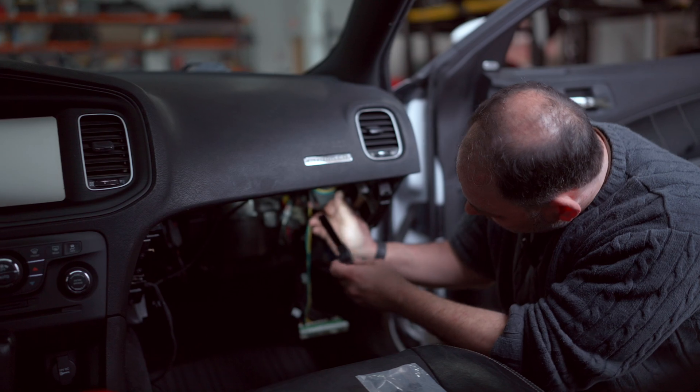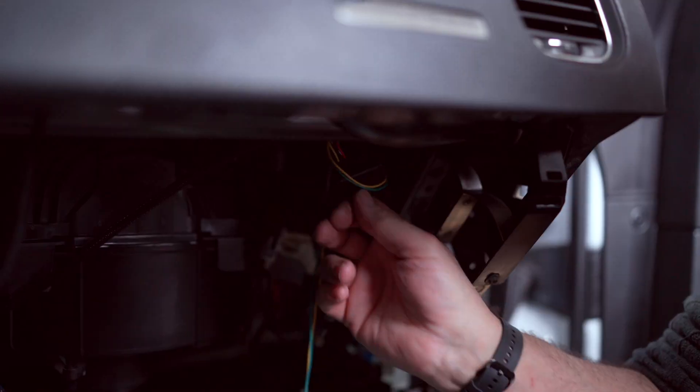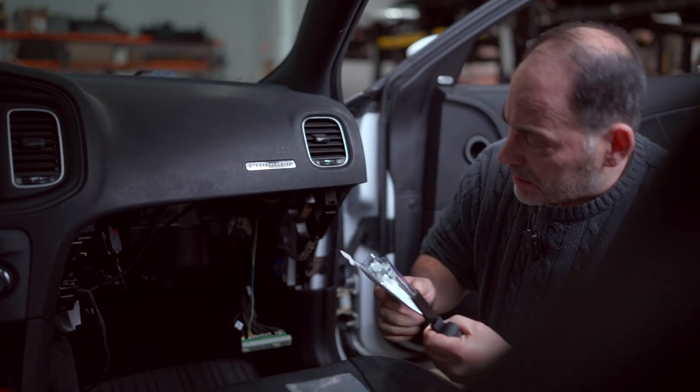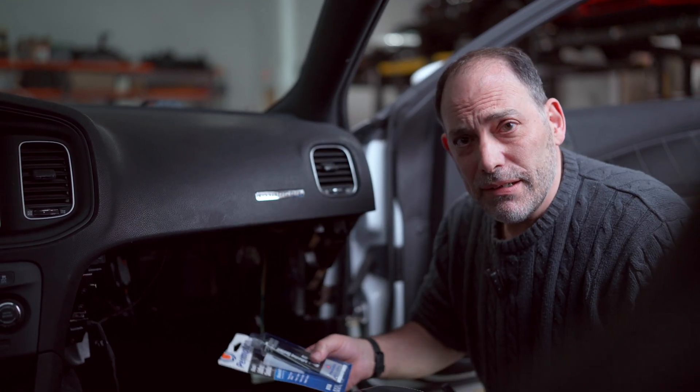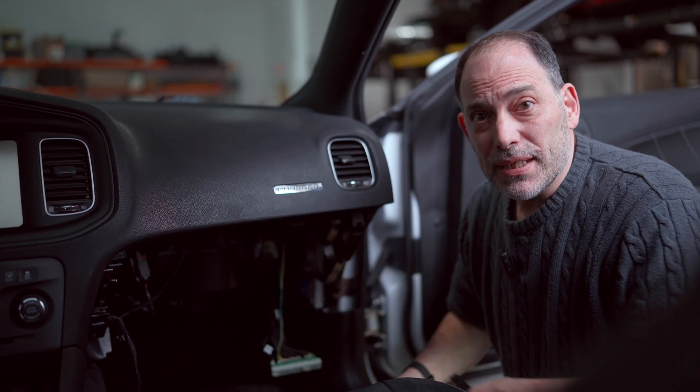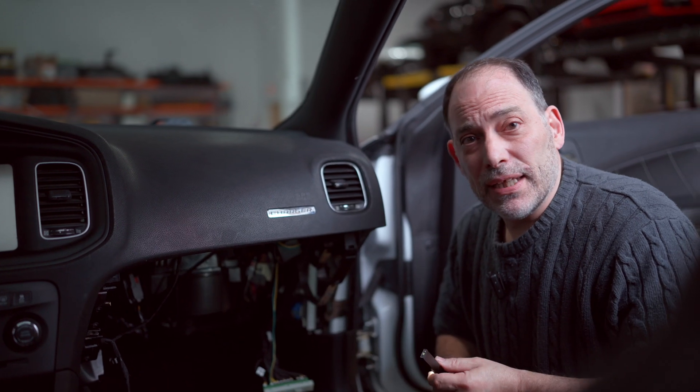Final steps: zip tie the wiring up and out of the way, then use sealant on the bushing inside the engine bay to make sure it's watertight. Put the glove box back in and you're good to go — that's the install.